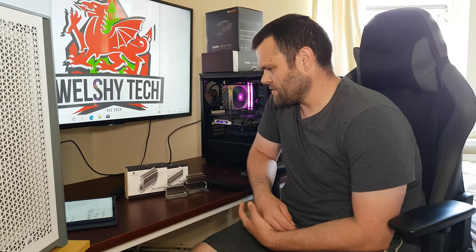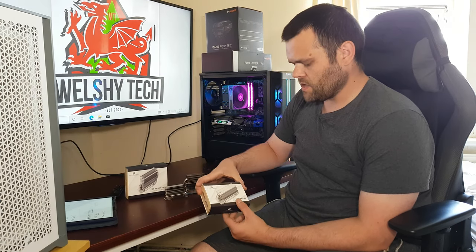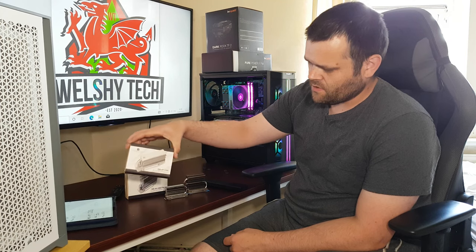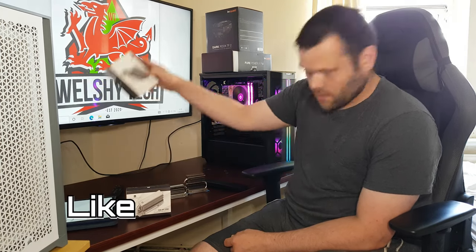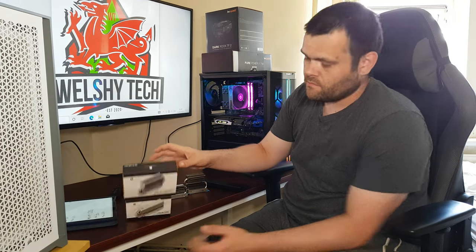Hey guys, this is Richard from Miles Tech. This is my next video for you — the HR09-2280 heatsink from Thermal Right. Is the Pro worth buying?